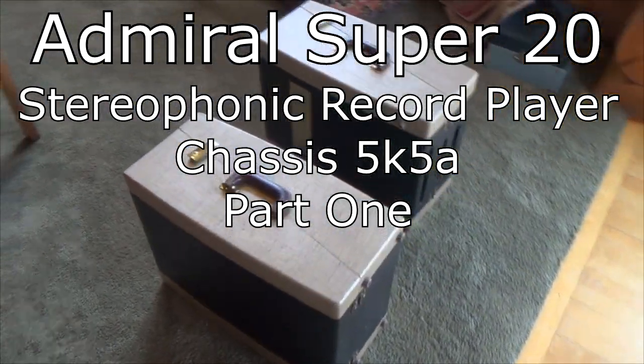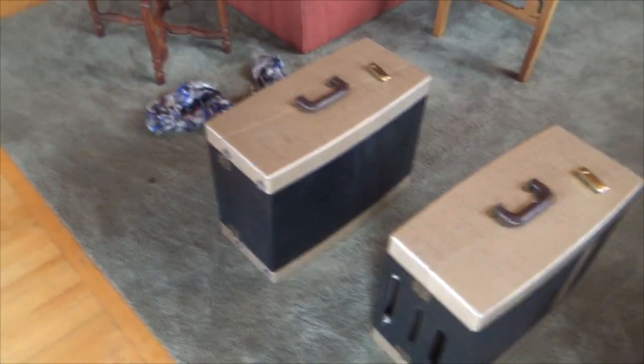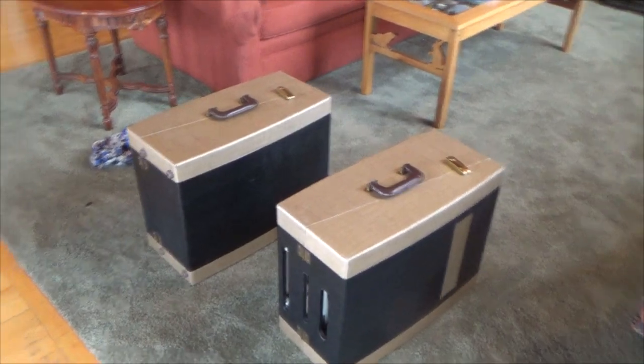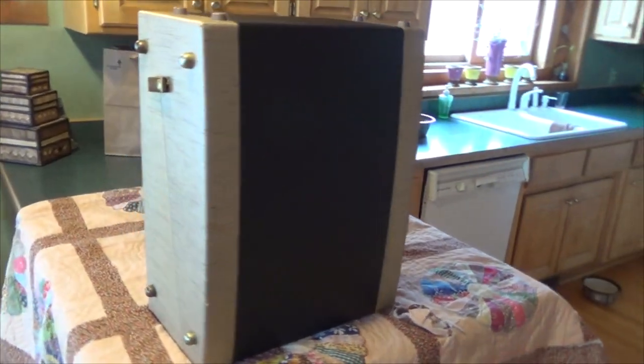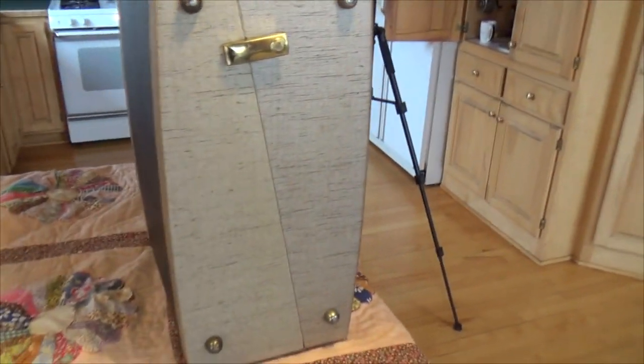Today I'm going to start looking at these beauties that I picked up from Goodwill. The exterior is this beautiful gold covering and this black covering.